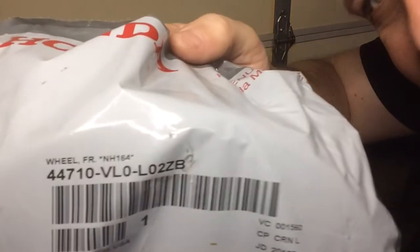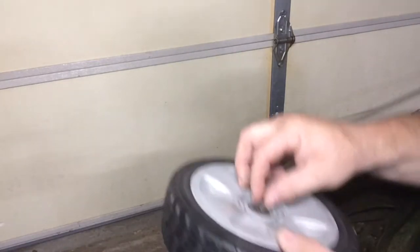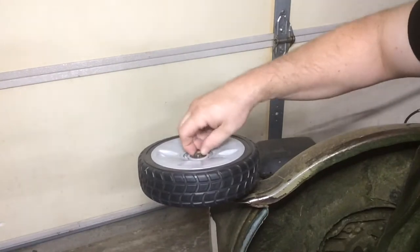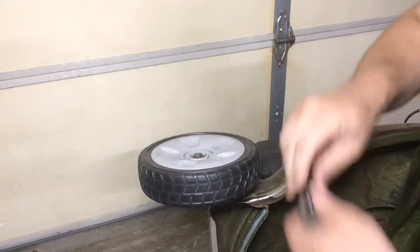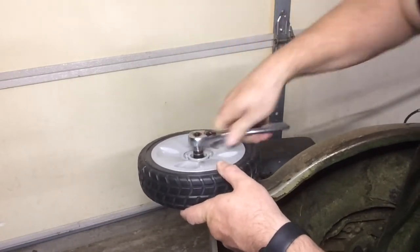Here's the new wheel — nice and clean with the part number. It is a Honda original part. I always clean the bolt off a little bit and put some Loctite on it before putting it back on. The front wheels are really easy to do and don't take much time at all. Just hand-tighten it, then take your wrench and tighten it up nice and snug.